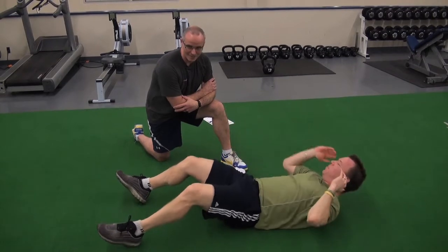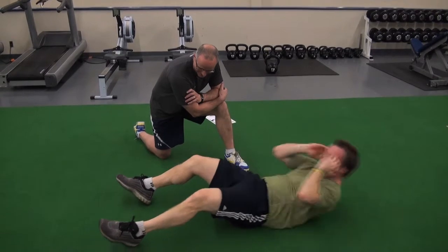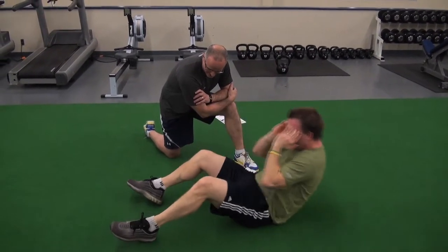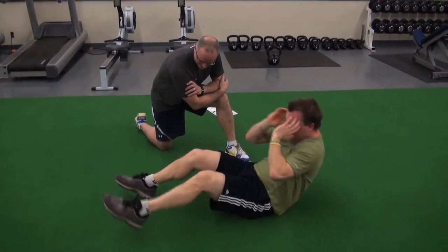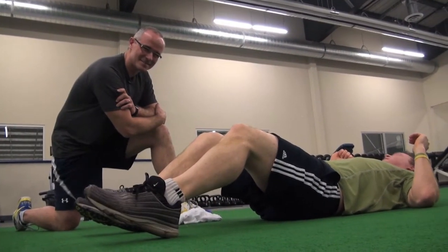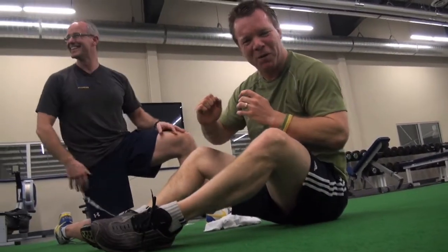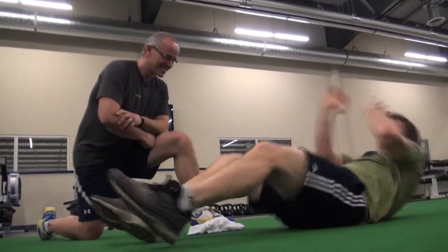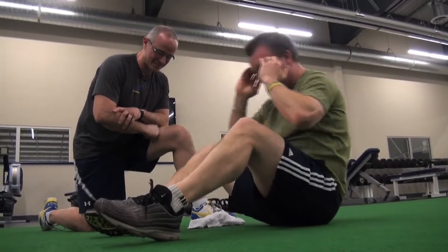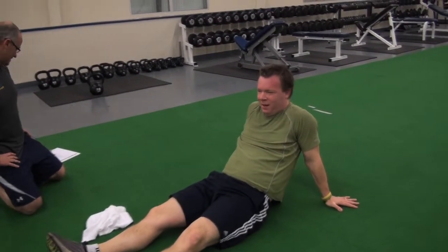Let's start over. Zero. One. There you go. Two. Try and keep those heels down. Four. This is way harder than I thought it was gonna be. Five. Five it is. That's super hard. A for effort. Absolutely.